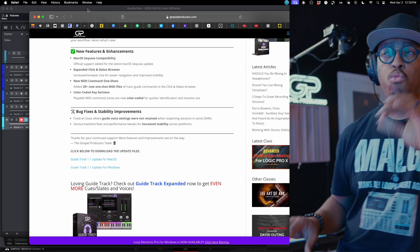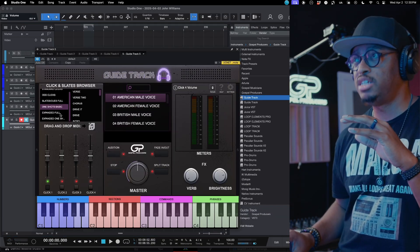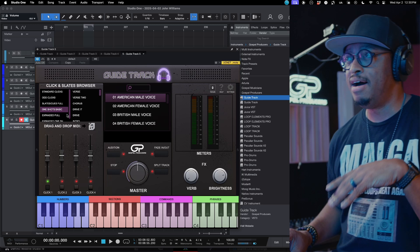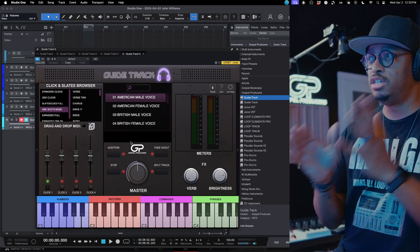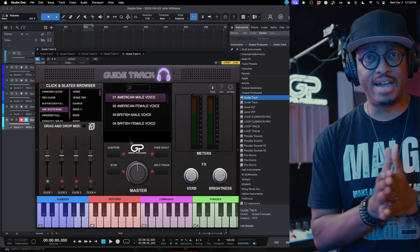That is the 1.1 update — color-coded sections, new one shots, stability fixes, new cues, and all of those things. Go ahead and update and get on that side of things.